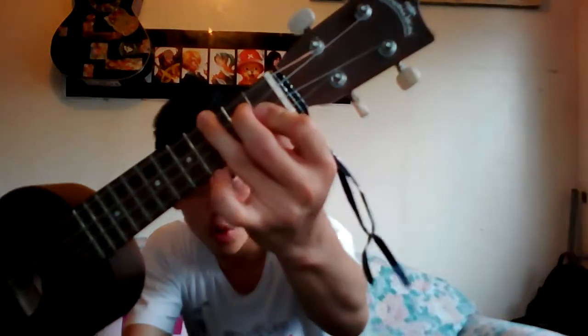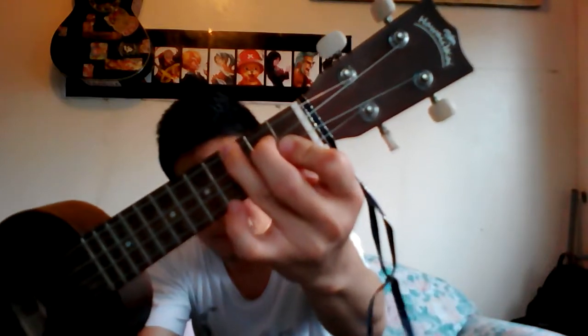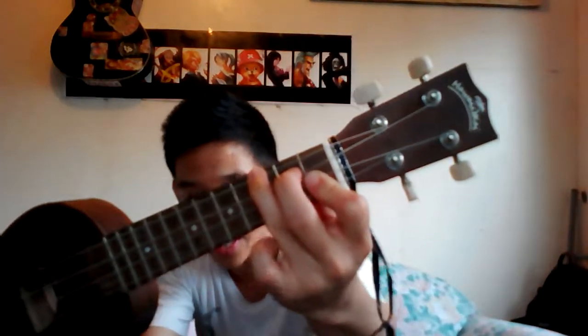This is what it looks like — that's the B minor chord. First, get your index finger and put it on the first string and the second string on the first fret.